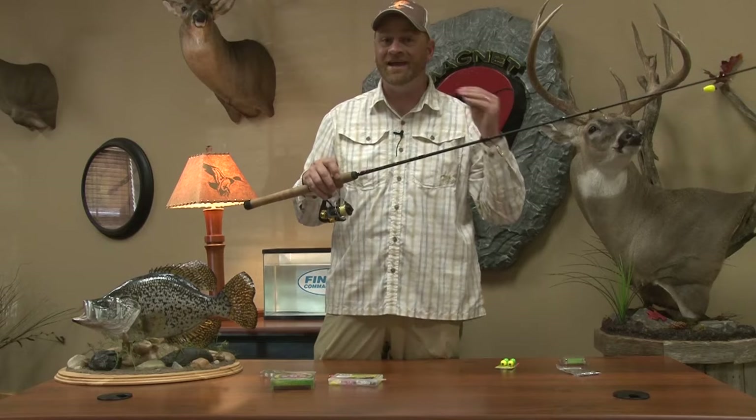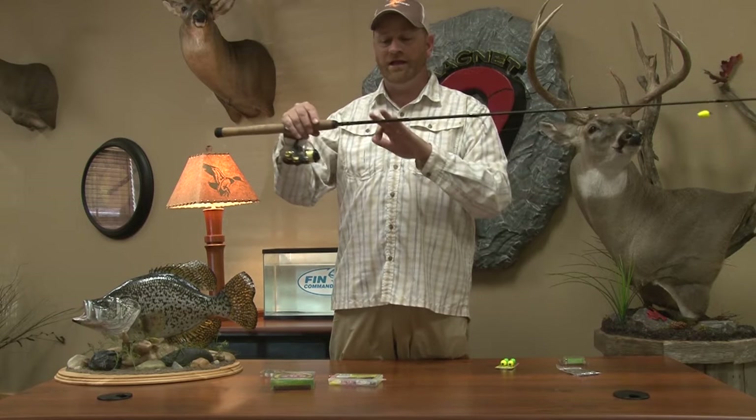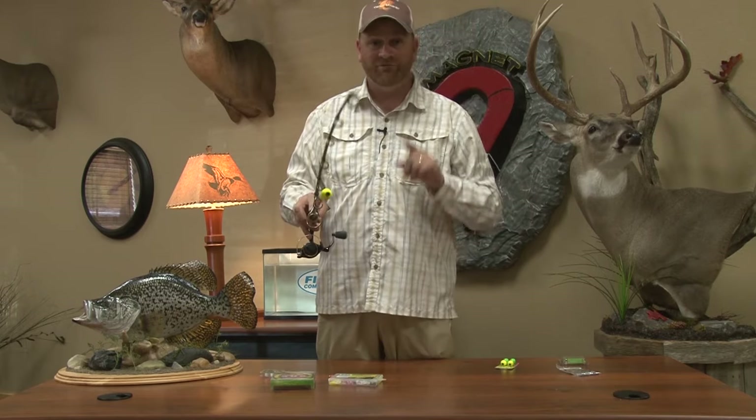Then the next thing you have to have is a good light action rod — something with a good backbone. The SLS rod and the Trout Series rod that we sell has exactly that. It's a fast tip. It's not a noodle in the middle. Very important.